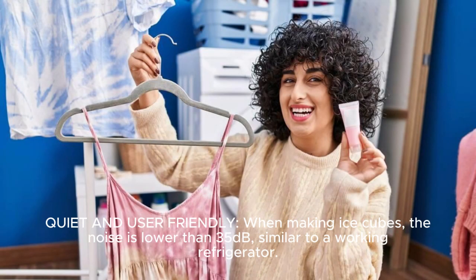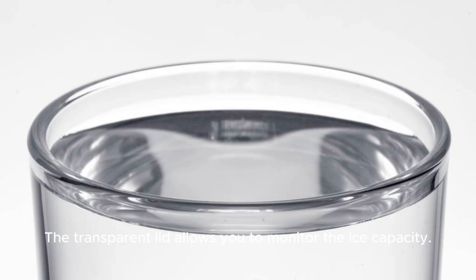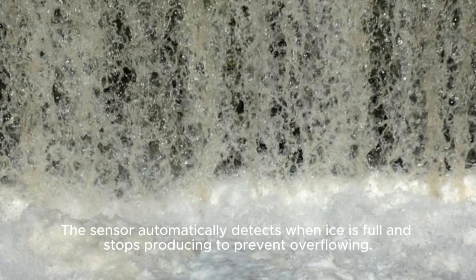Quiet and user-friendly: when making ice cubes, the noise is lower than 35 decibels, similar to a working refrigerator. The transparent lid allows you to monitor the ice capacity. The sensor automatically detects when ice is full and stops producing to prevent overflowing.